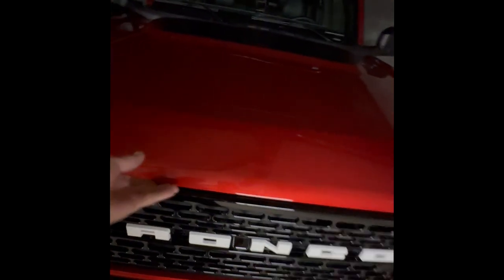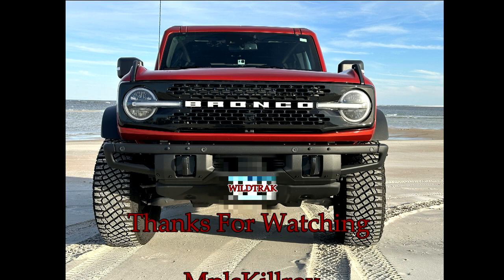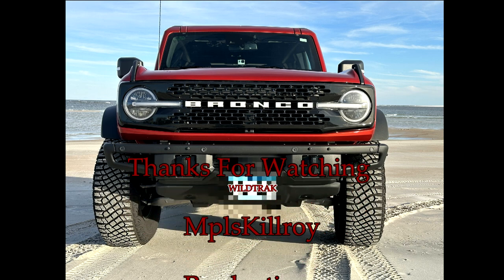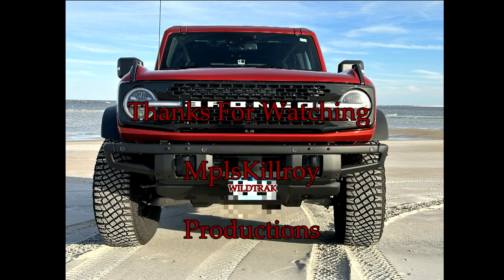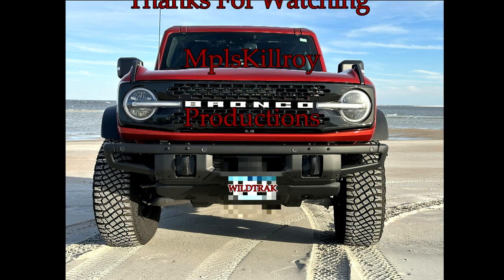All right, let's see how she shuts — let's test this system out, was it worth it? Everything's out of the way, here we go. Oh, that was nice — solid and quiet. Good to go, I'm loving it.